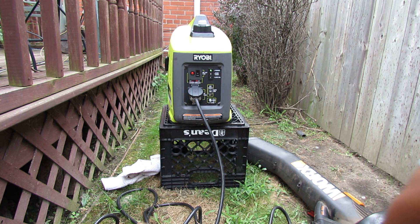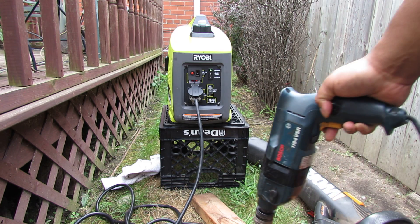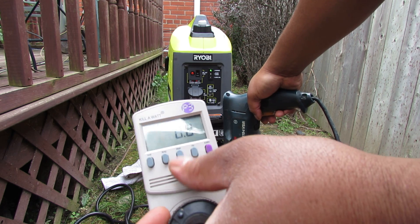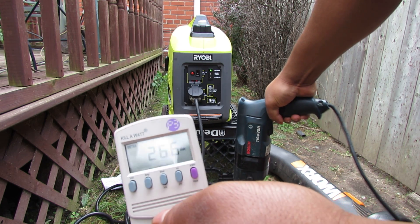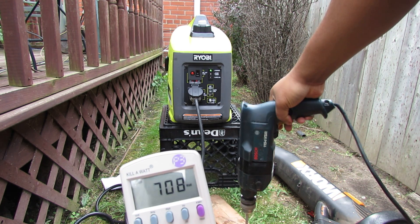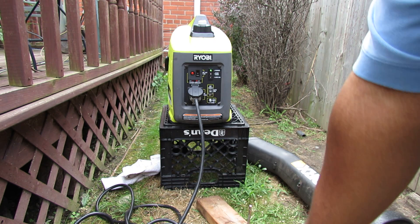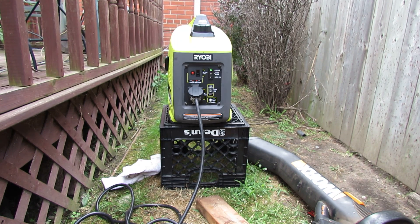Got my 3/4-inch spade bit in and got my wood here. My chuck wasn't tight enough, but we ended up using about 600 watts. Generator handled it just fine.